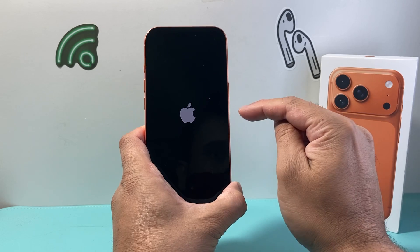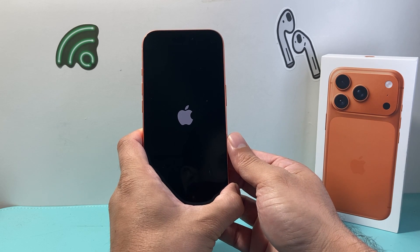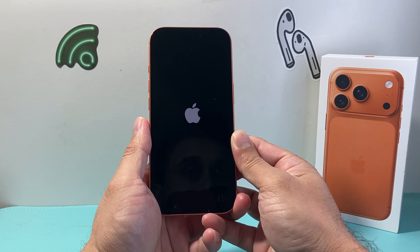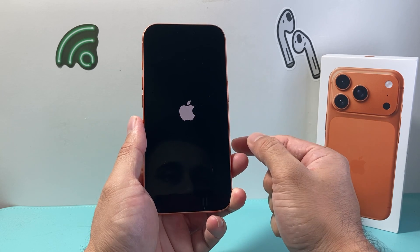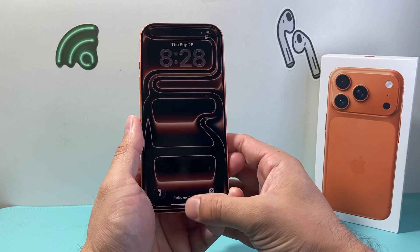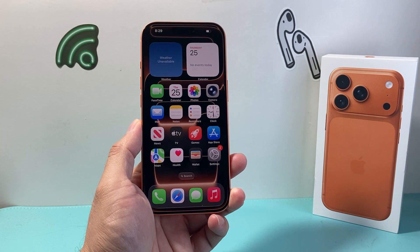Hold it down until it goes black and even further until you see the Apple logo. This is known as a forced restart or reset, which will allow your phone to restart completely fresh, making sure any software related issue you have is hopefully resolved. And that's how you do it. I hope this video was helpful — if so, please consider hitting the like and subscribe button for more tips and tricks for your iPhone. We'll see you guys next time.